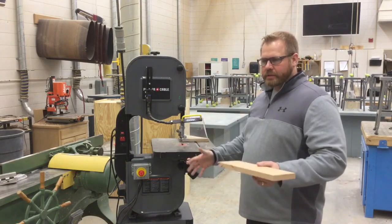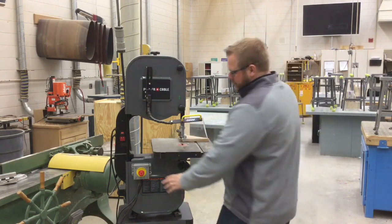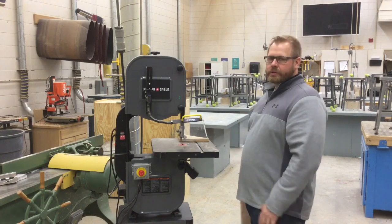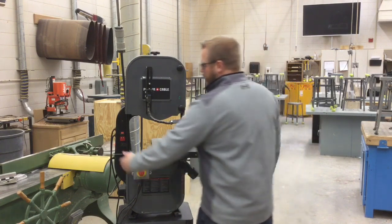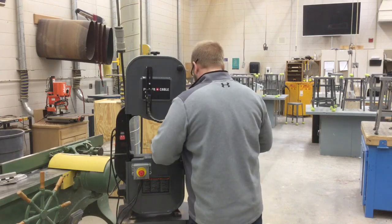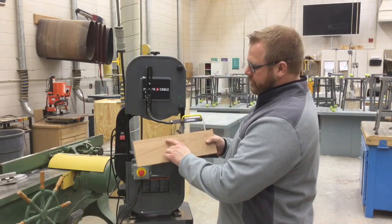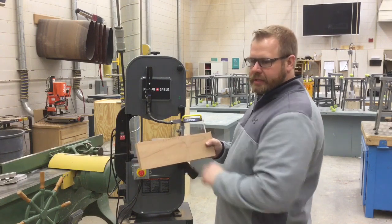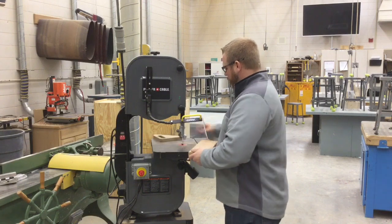All of our bandsaws have an emergency stop. There is a start/stop switch — if I push it in, I can't turn the machine on, as it overrides any power switch. To turn the machine on, I would have to twist that button so it pops out. Now let's make a couple of relief cuts. You can see the relief cuts are small and go right up to the line. On a bandsaw, we never cut the line — always cut about a sixteenth of an inch away so we know where to sand. To start cutting this shape, I cut in at an angle.